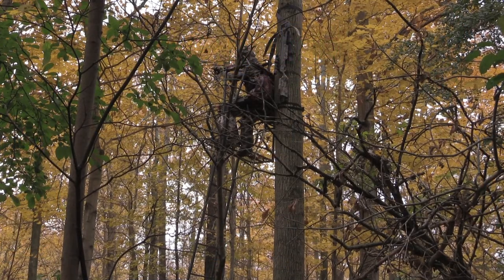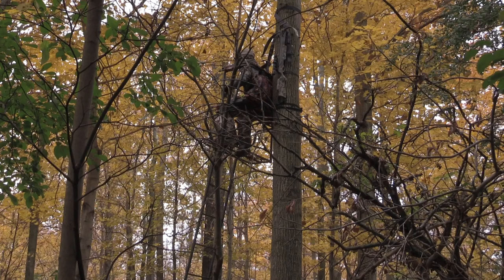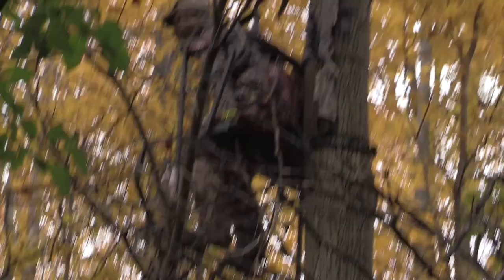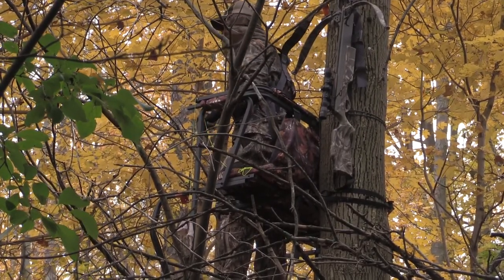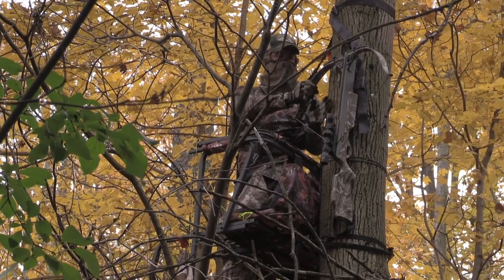You want to have at least four or five different shooting opportunities depending on where the deer are going to go. It's not a shooting gallery out there — you may have only one opportunity in the entire season. So make sure that shot is going to hit its mark.